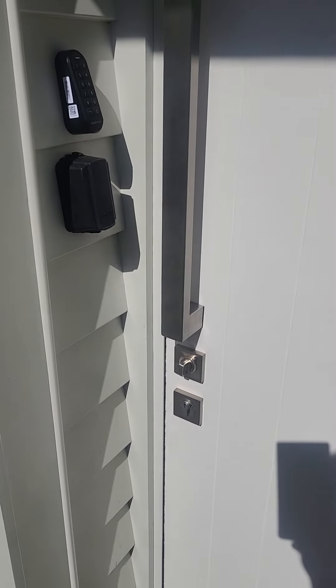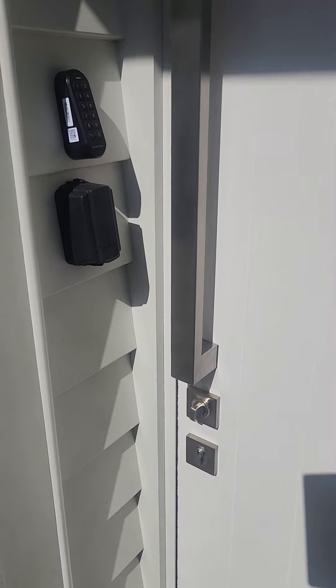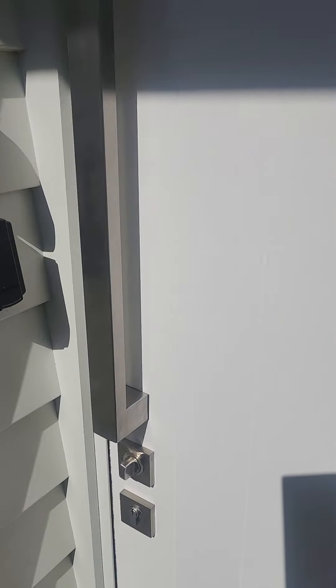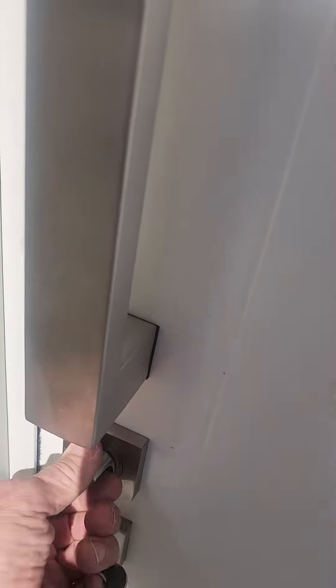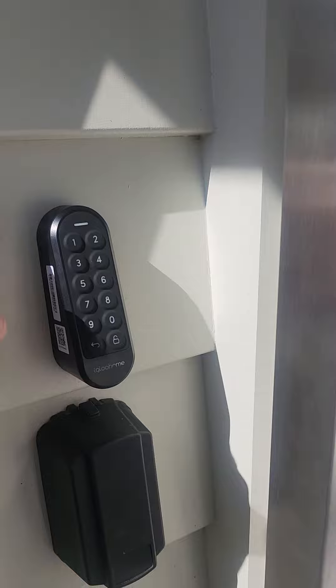G'day, Tony from Taopo Key and Lock here. I'm just going to show you how to use the new access lock for LLAT. The lock is locked on this door and there's a little keypad, so you enter your code.